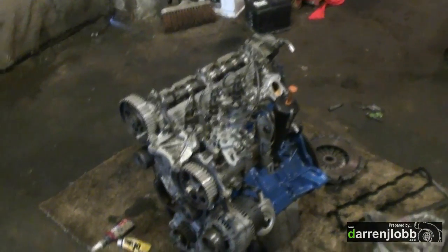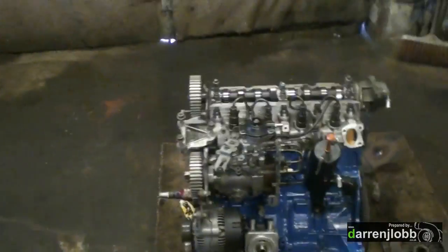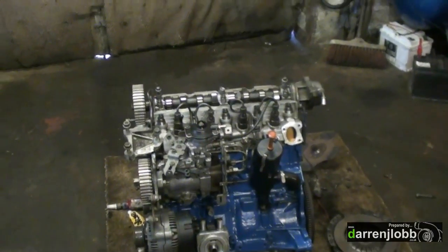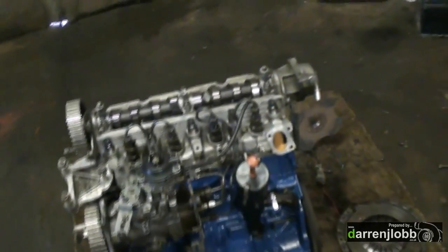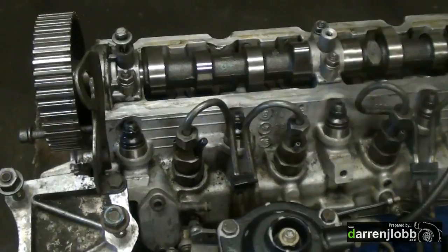I'm just going to put the rocker cover on now, put the belt on once I've got the water pump and cam belt covers. Then we'll put the clutch and trans back on, and probably the rest of it — the stat housing and stuff — I'll leave off to fit in the car, just because you're quite limited for space in the old 205. You can just see the ARP studs poking out the top there. Head's all torqued down — all job done.